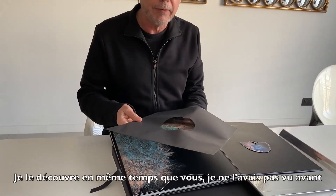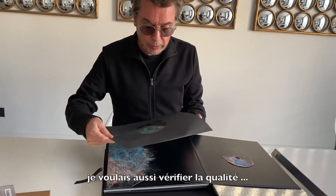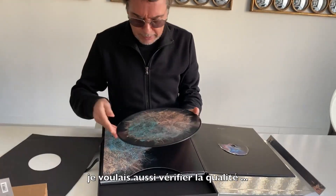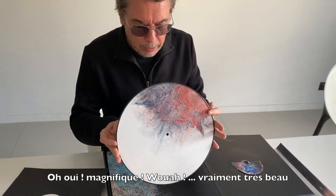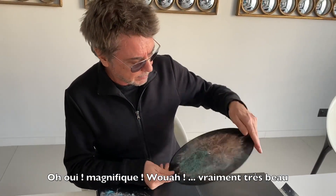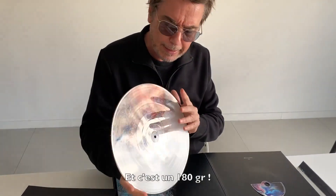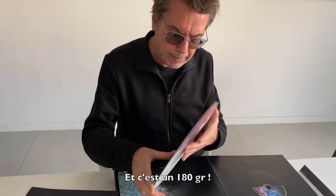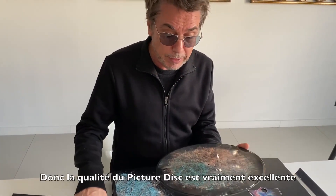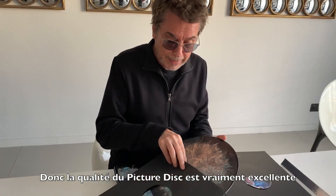I'm discovering — I never saw it like this, it's a total discovery for me. I wanted to check the quality — oh yes, that's great. Wow, really nice. Look at that, they did a real good job. And it's 180 grams, so the quality of the vinyl is really high quality.